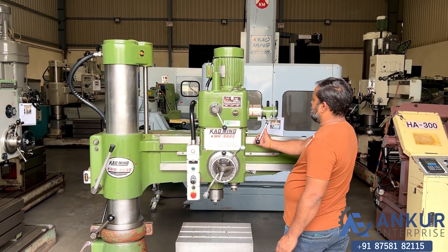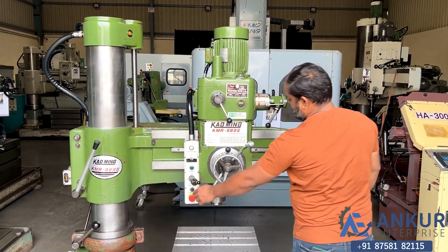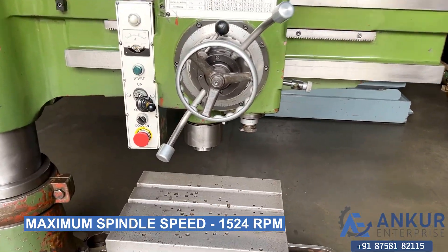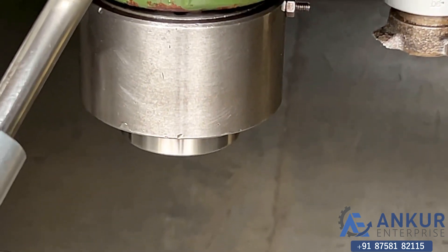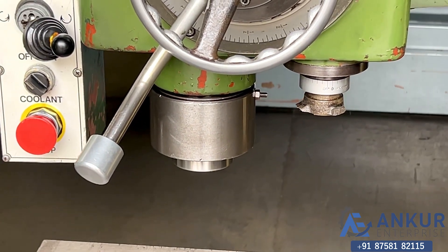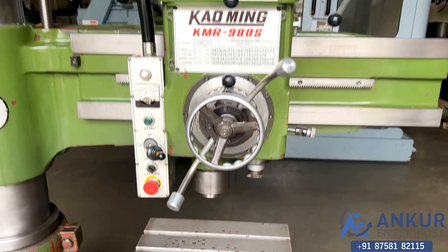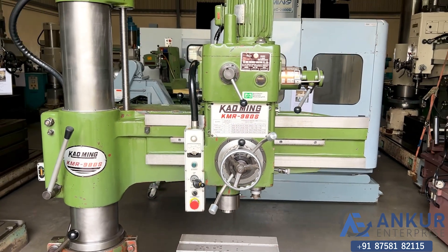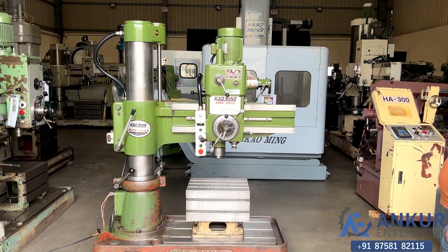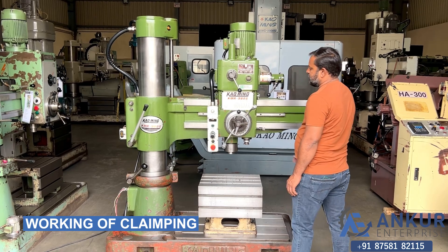Now show me at its maximum spindle speed — that is 1524 RPM. Working on spindle at its maximum speed, 1524 RPM. As you can hear, there is no extra noise from the spindle even at its high RPM; the spindle is completely silent. Okay, stop the spindle.